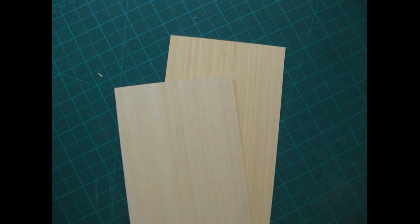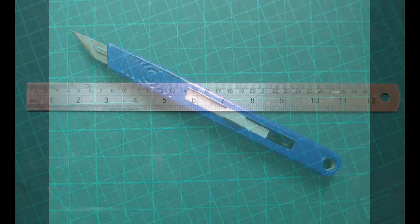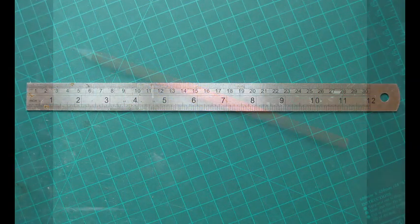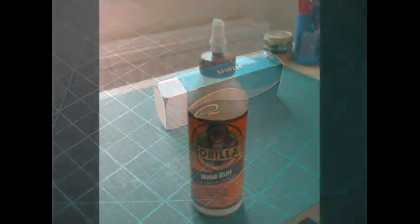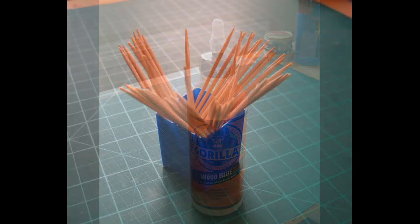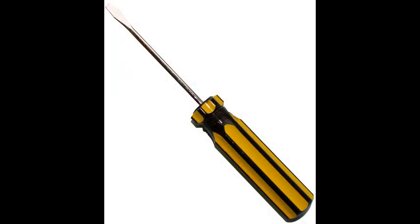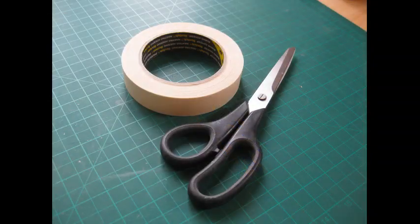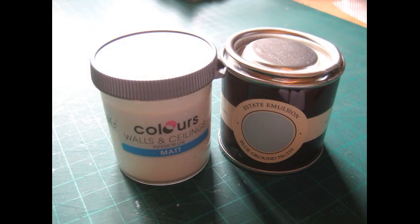For this project you're going to need a suitable craft wood such as basswood or balsa, a craft knife, a steel rule, a nice sharp pencil, an eraser, a suitable wood glue, cocktail sticks, a flat head screwdriver used for scoring grooves into wood, masking tape and scissors, a couple of grades of sandpaper, and your choice of paint, varnish or wood dye.